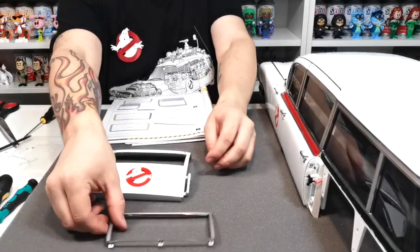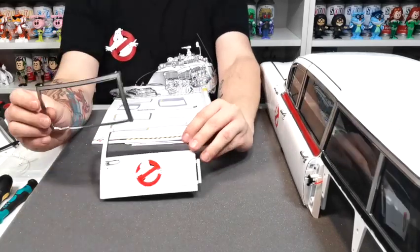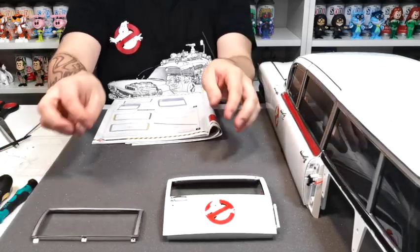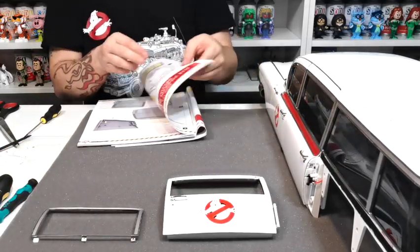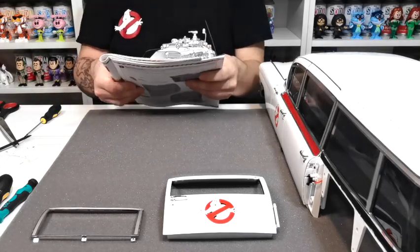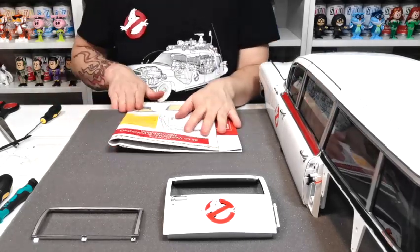So you've got this bit here and that bit there. We're going to continue and do the next one — we're going to grab all the pieces out for stage 104 and then we'll be back in just a second.